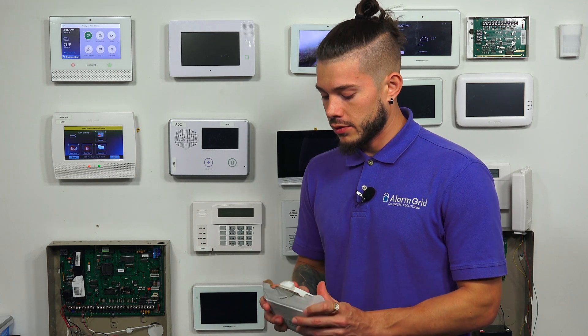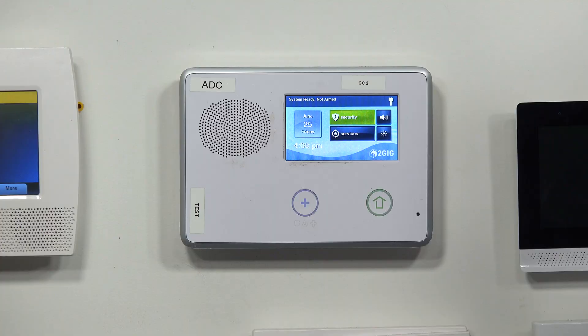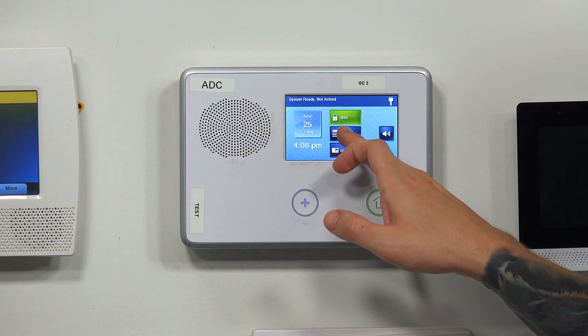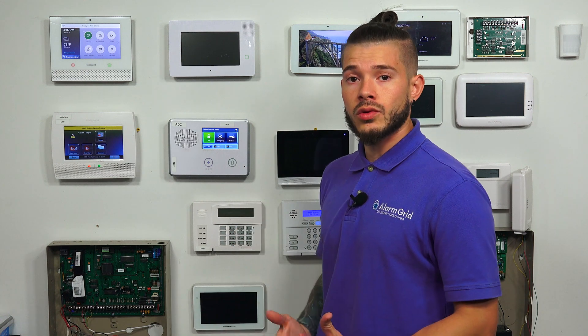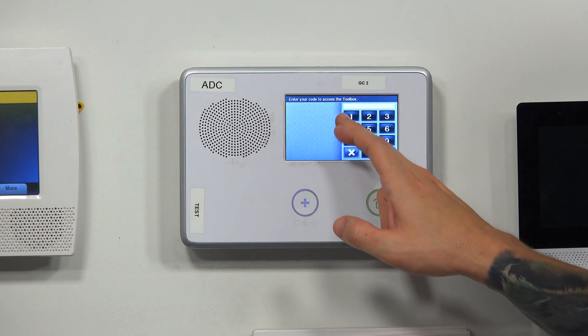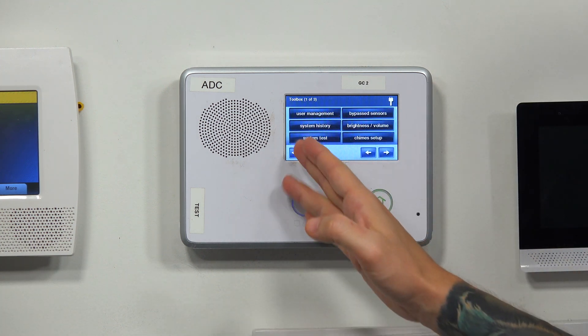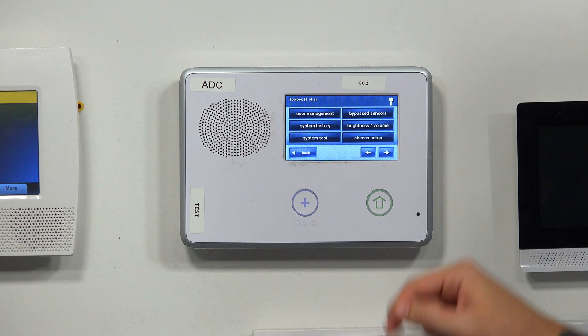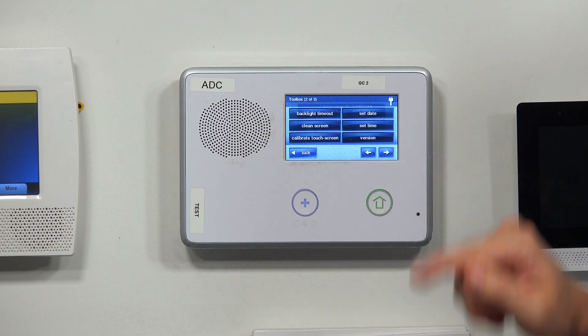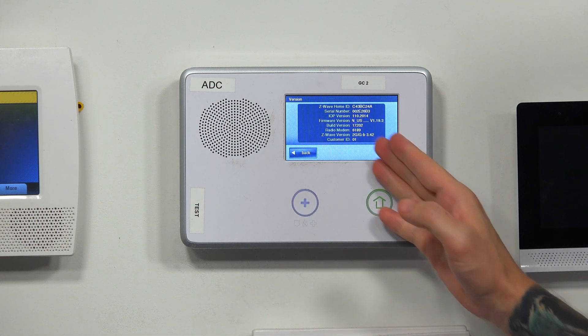Before you go ahead and buy one of these updater tools, you should first check to see if you even need it. From the home screen, hit Security, go to Menu, hit Toolbox. After you hit Toolbox, you're going to use either your master code or your installer code. Mine is defaulted at 1-1-1-1. Hit the right arrow key and you should get to the Toolbox screen — page one of three. Go to page two and hit Version.